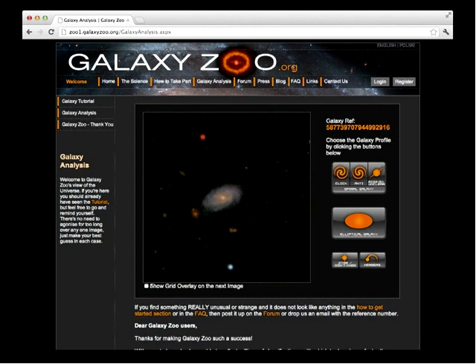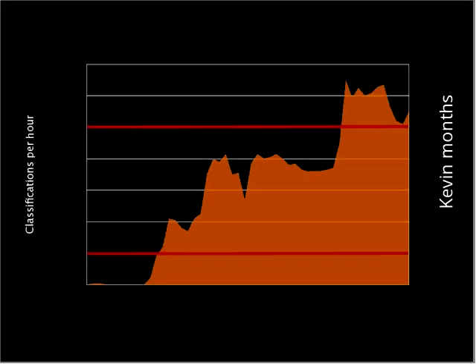This is what Galaxy Zoo looked like in 2007, and we asked members of the public to help us with this task. It turns out that saying something about the shape of a galaxy actually isn't that hard. We showed an image of a galaxy and said choose the galaxy profile which is the closest match. If it was a spiral galaxy, we asked which way the spiral arms were spinning. If it was elliptical, you hit the elliptical galaxy button. If it was a star or merging galaxy, you clicked that button.